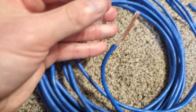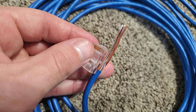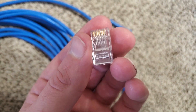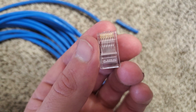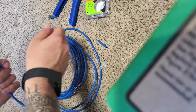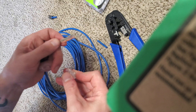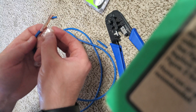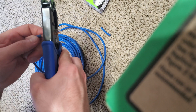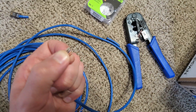Then measure out roughly how long you need it to be. You can see that there are those channels — each one of those wires will slip in after cutting them. You're going to gauge how long you need it to be, and you want to include a little bit of that blue sheathing in there too. You will be left with some sharp points.